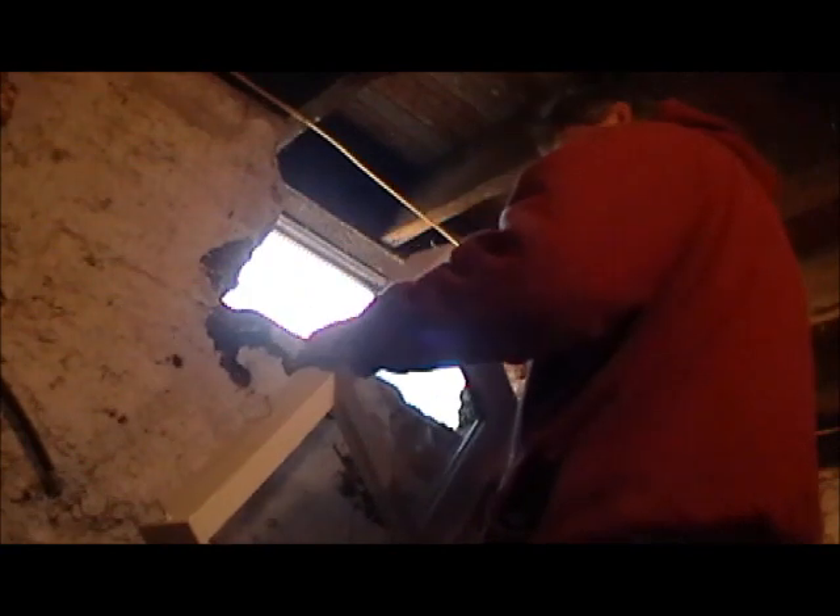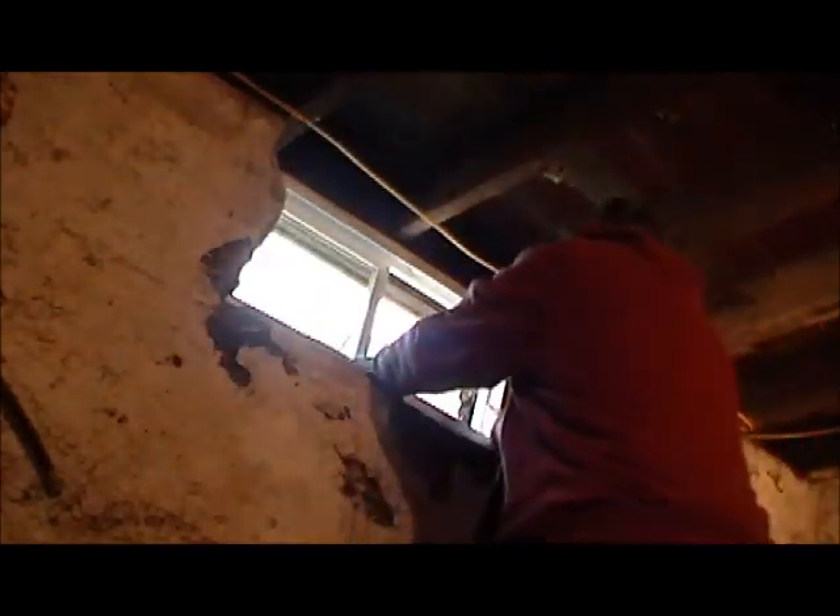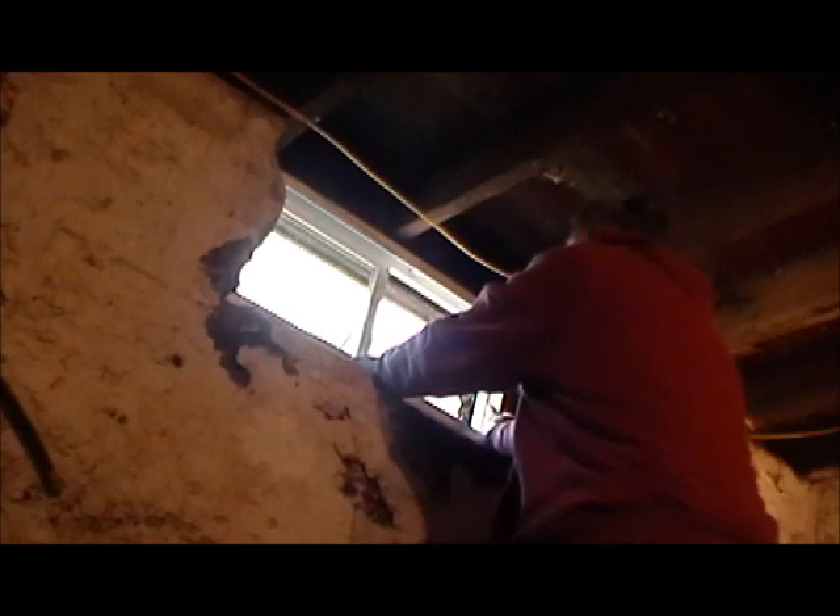I got my window right here. I put screws — you see the screws — that's the whole window going into the cement. I test it out to see where it's going to go.